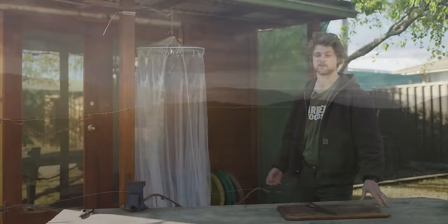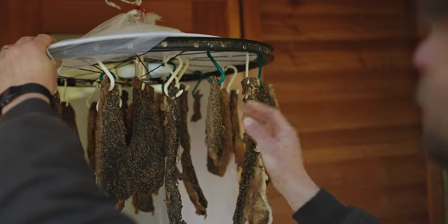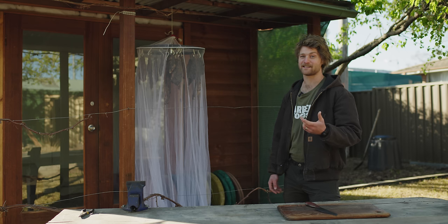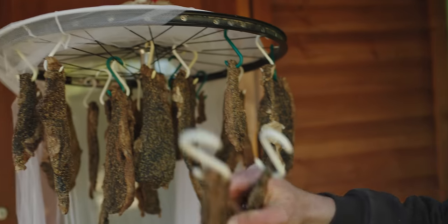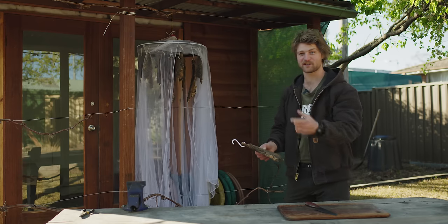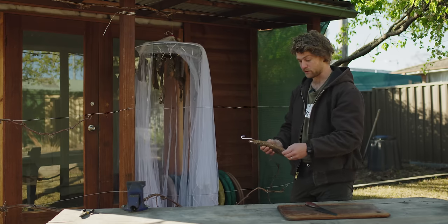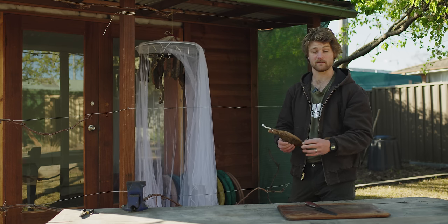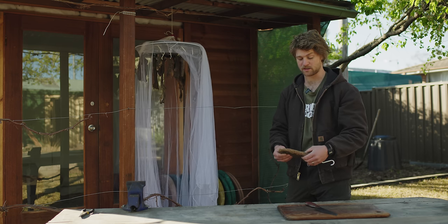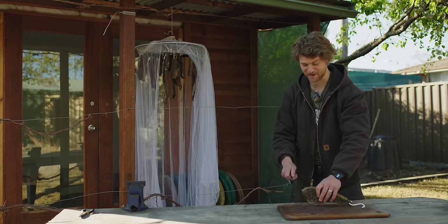It's been 11 days since we hung the biltong. It took a little longer to dry than expected — it turns out I cut the steaks too thick. It was easy enough to manage though; we just slung it up in the backyard and checked it every day. It's looking good — it's a bit wetter than we sell our product, but most people tend to like it like this. You can just continue drying it or cut a little bit each day to see how you like it.